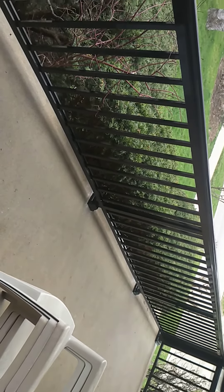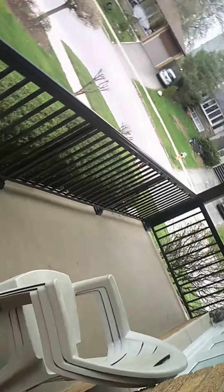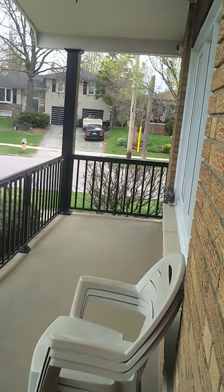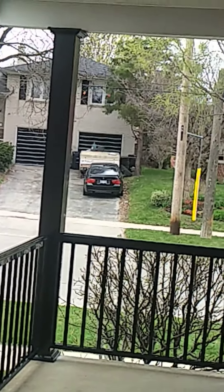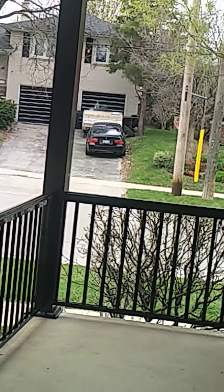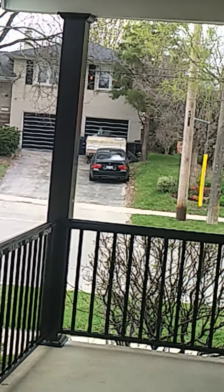The inner posts avoid having posts sticking up in the middle of the railing and interfering with the look of the handrail. This handrail goes all the way through to a column — a six-by-six column cover right there, which covered a small round post.